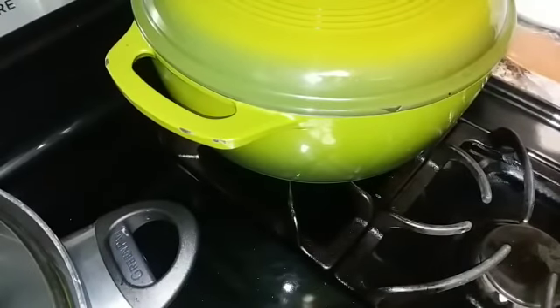Now I'm putting the lid on, moving the pot to the smallest burner on the lowest setting, and setting the kitchen timer for 35 minutes. After the timer goes off, do not open it for another five minutes, and do not open the lid at any time during cooking — you'll let the steam escape and end up with some rice crunchy and some cooked.